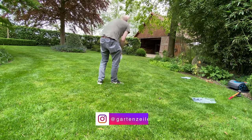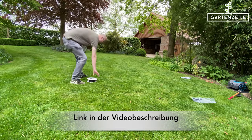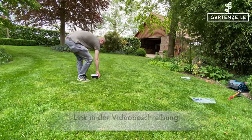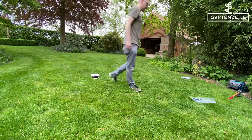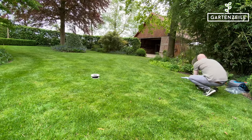We purchased the Gardena Sileno robotic lawnmower last year. We have reattached our test video for you once more. We also had to lay boundary cables and guide cables in this location, so we are going to show you how to lay it out with this example.